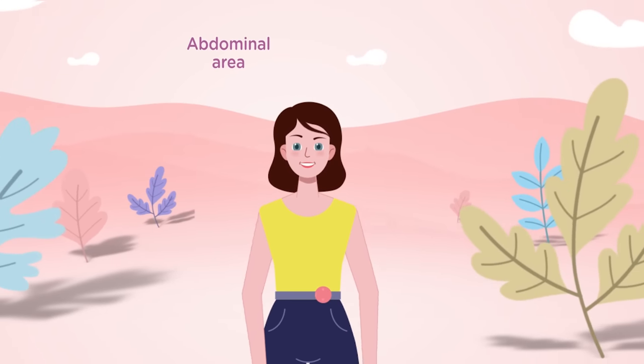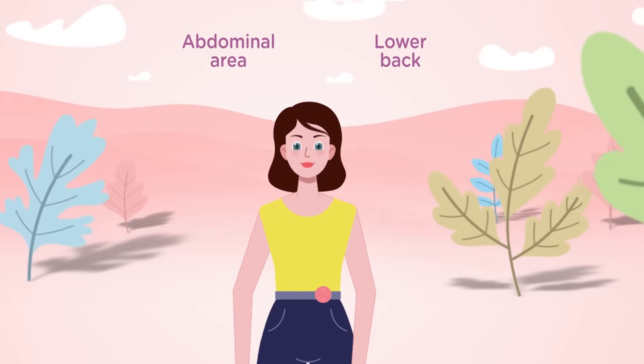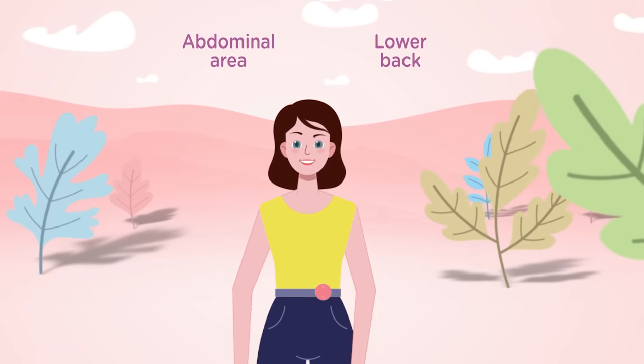Wherever the pain is — the abdominal area below the belly or your lower back — your Wellme will effectively battle it and give you relief within the first few minutes. The device automatically switches off after 15 minutes of therapy.